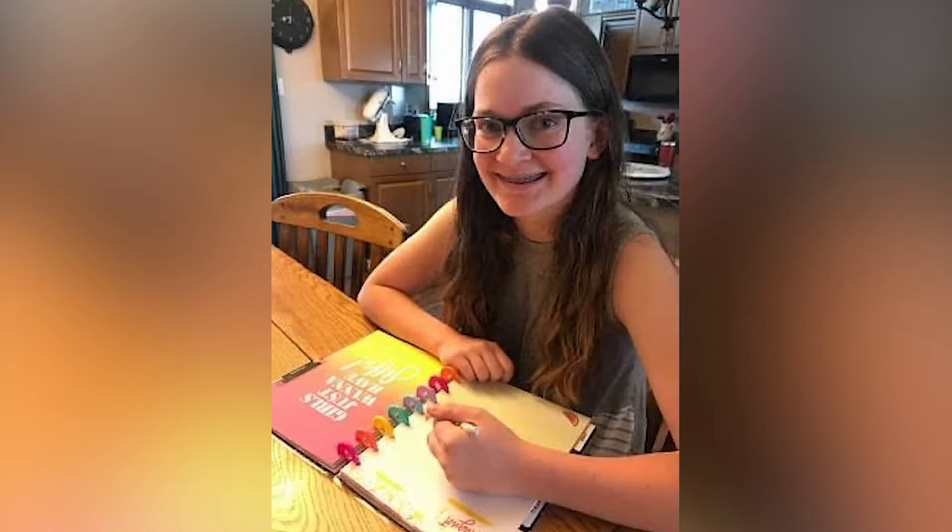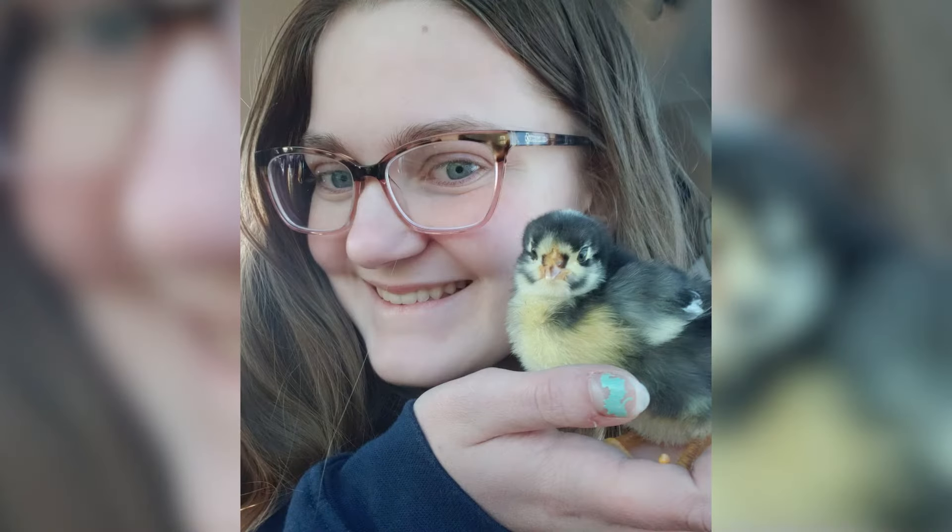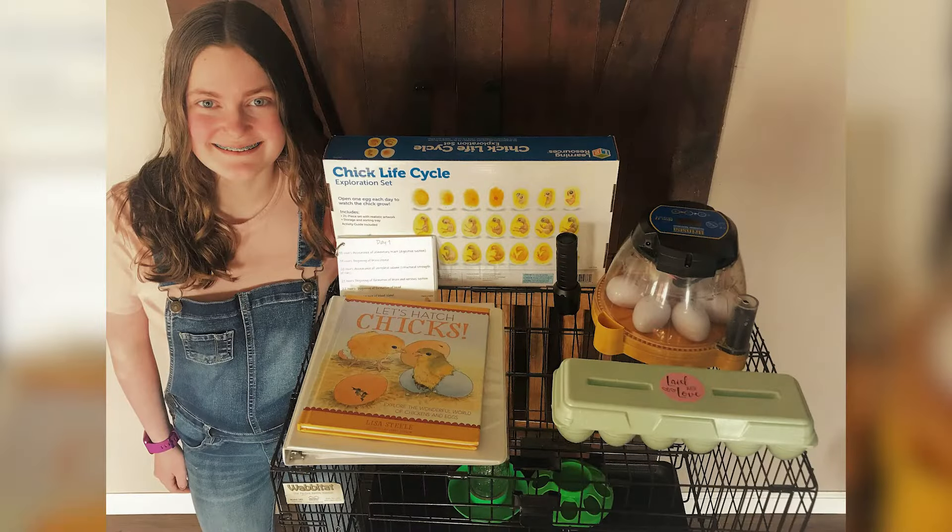I wanted to start a chicken kit of my own because at this point I had just started hatching my own chicks and I wanted to share the experience with as many people as possible. That's kind of how I came up with the idea, and then I did a bunch more research, got everything that I needed, and started advertising.